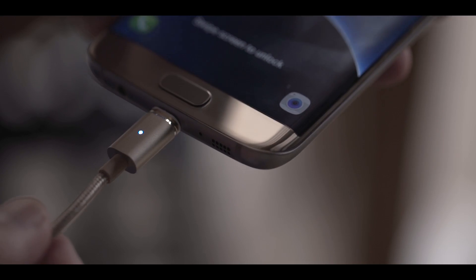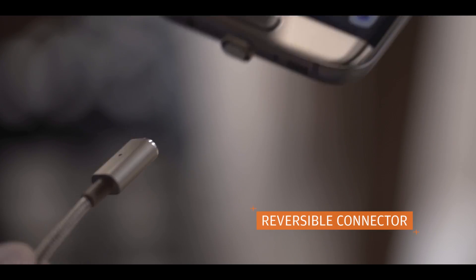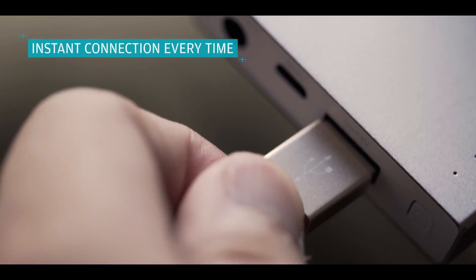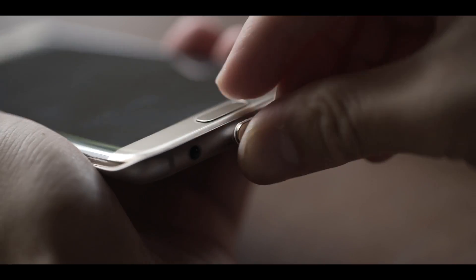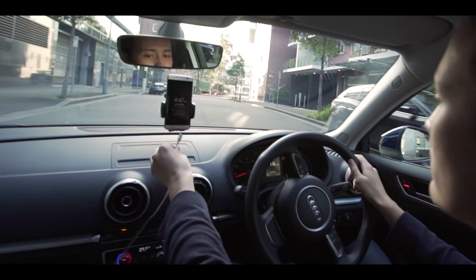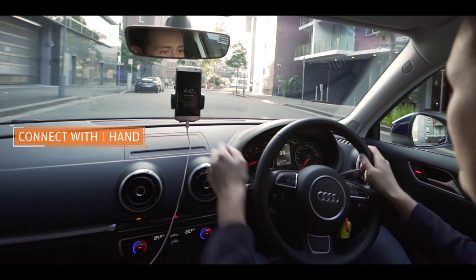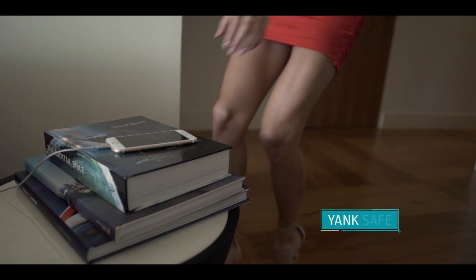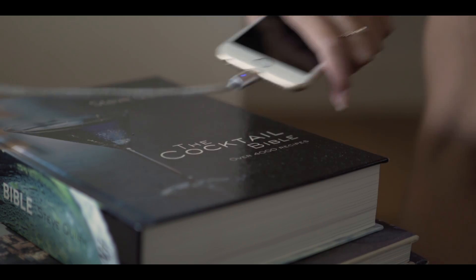Featuring the world's first reversible cable on both the phone end and charger end, it works by inserting the tip into the phone and the cable magnetizes onto the tip instantly — meaning you can effortlessly connect when you only have one hand free, or when you're in a hurry to head out.